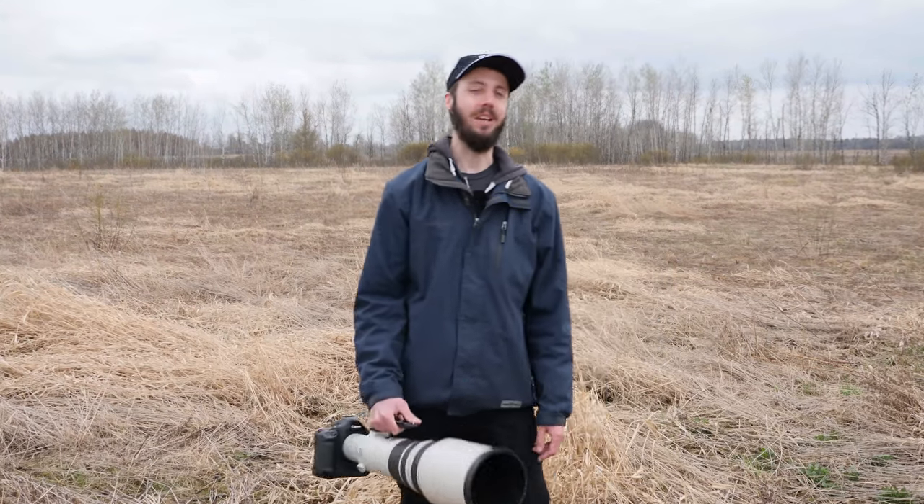Alright everyone, thank you so much for watching. If you like this video, please hit subscribe and stay tuned for more wildlife photography videos because I can't wait to make more. And if you have an idea for a future topic, please leave a comment below and hit that thumbs up button too.